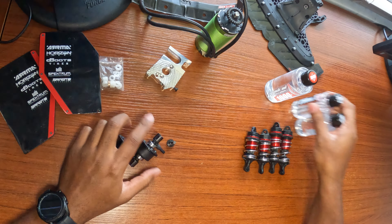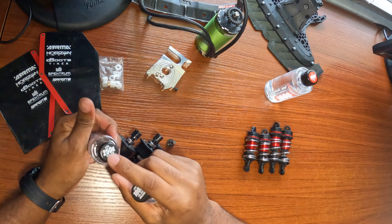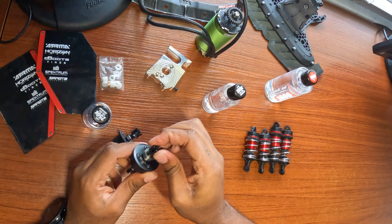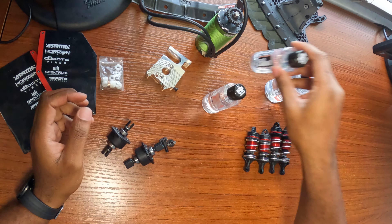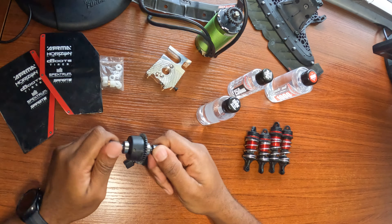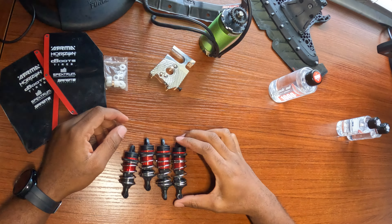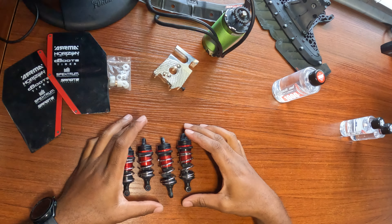For the diff oils, I just used what I have. I put 250k weight in the front diff — super super stiff — and 100k in the rear because I want a little bit of movement from the rear diff. The shocks are all from the Limitless V1 that I had; the only thing I did was service them since the oils were running low.